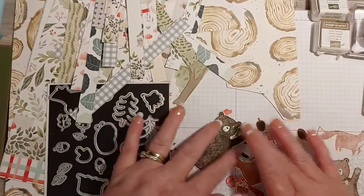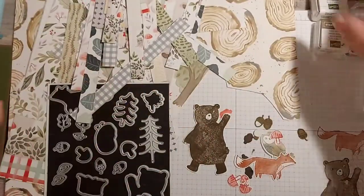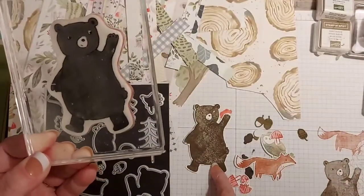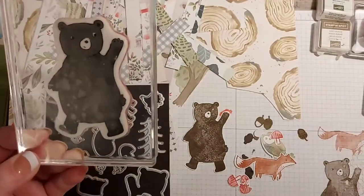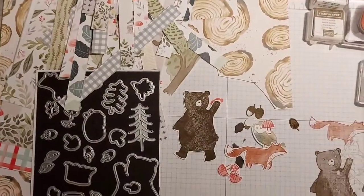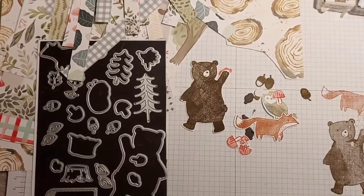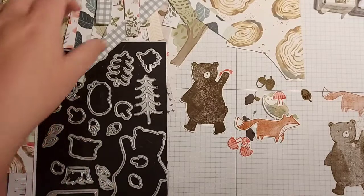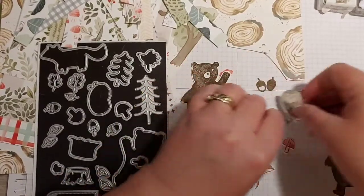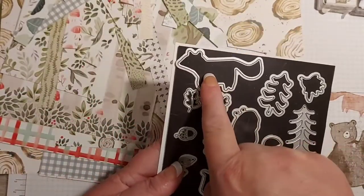For the last ten minutes or so I've been stamping and die cutting. This set is fabulous because when you stamp the image, it's already coloured in for you. I've used Soft Suede for this bear. Let me just move this a bit closer so you can see where I'm working. Once you've stamped them, the only fiddly bit is if you want to use the acorns, but I'll show you how I'm going to use those.